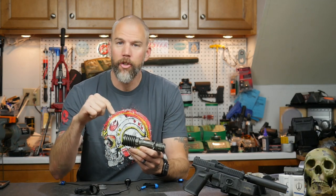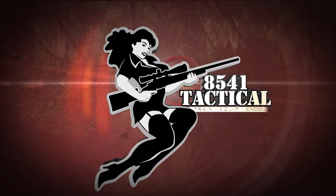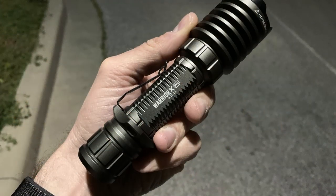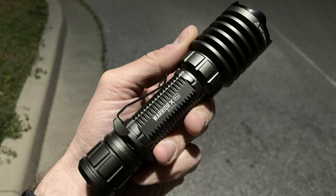Do you need an all-purpose tactical light but you're short on cash? Check out the Olight Warrior X Pro. I'm John McQuay with 8541 Tactical, and today we are going to talk about the Olight Warrior X Pro tactical flashlight.